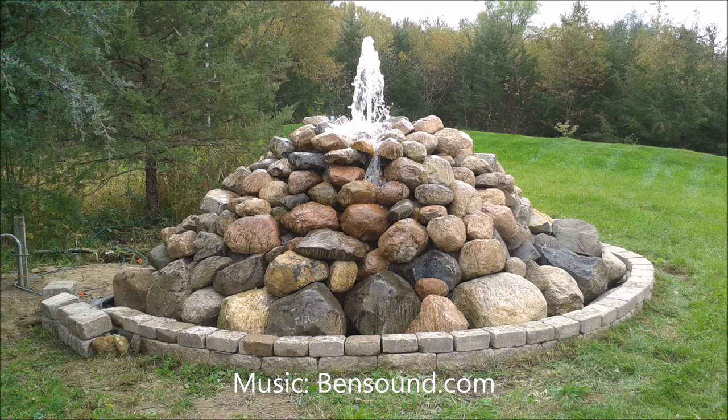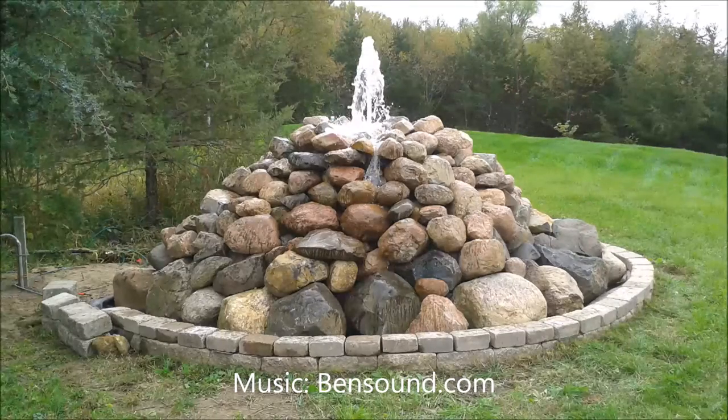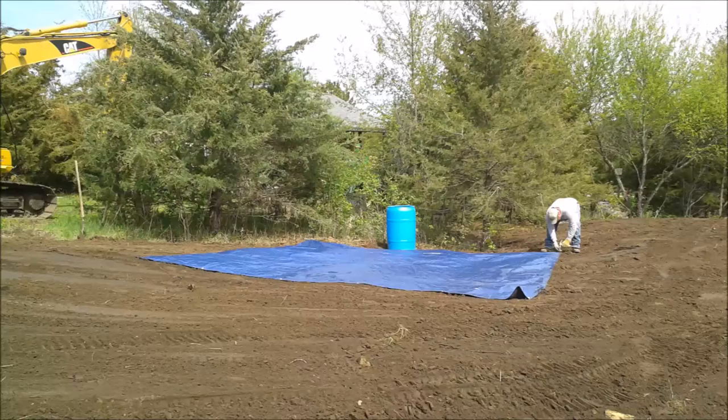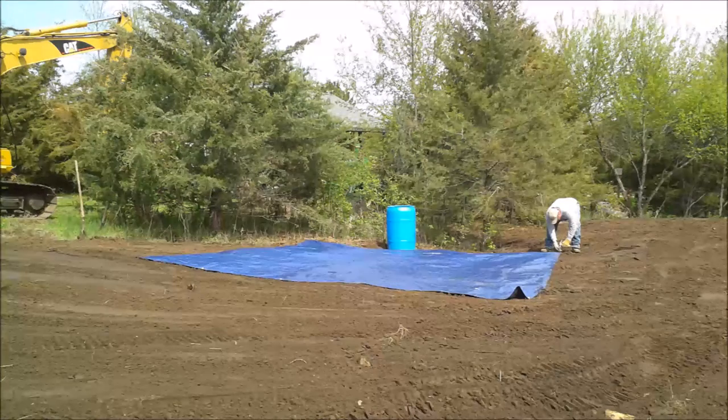Here we're going to show you a video of a fountain. This is what the fountain looks like as a finished product. The rest of the video will be showing you all the steps that we used to produce the fountain you see here, and we'll start from the ground up.